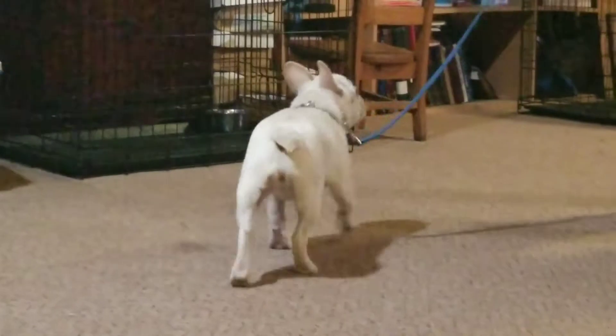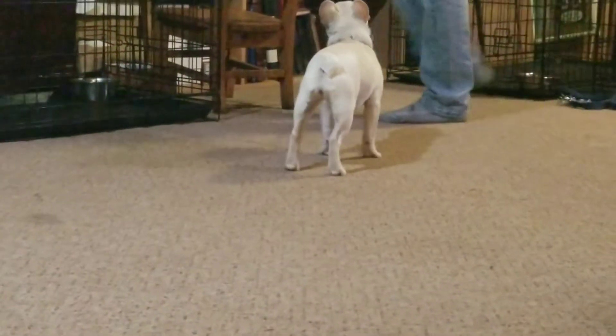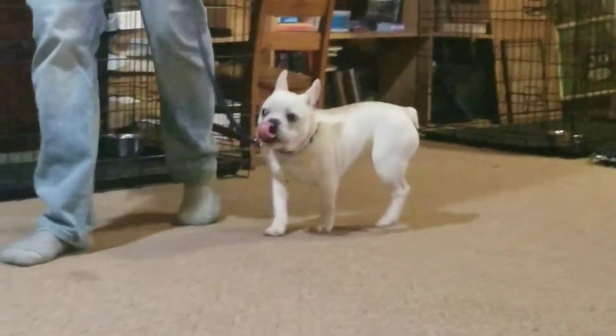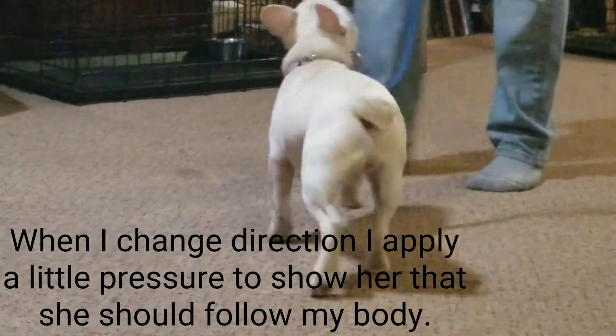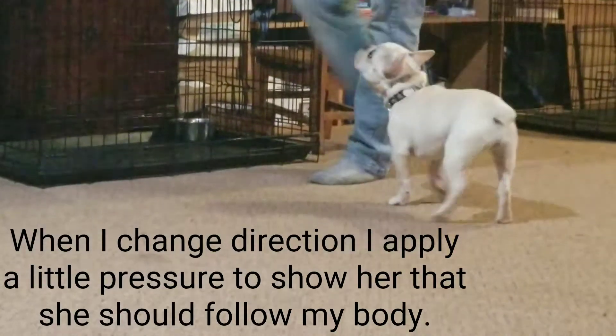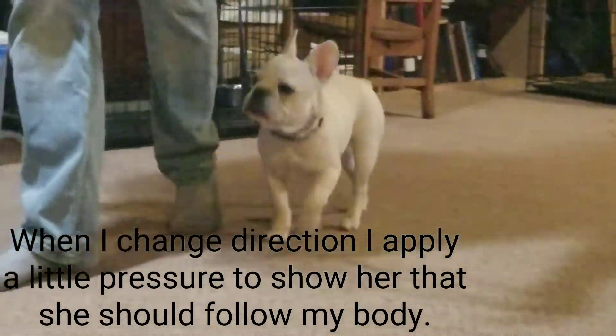Now she's starting to follow me on the leash a bit more without any pressure, which is ultimately what we want. Because she's learning that when I turn, pressure goes on — so she should start to be more aware of where my body is going.